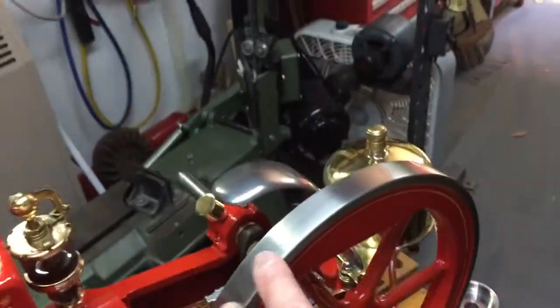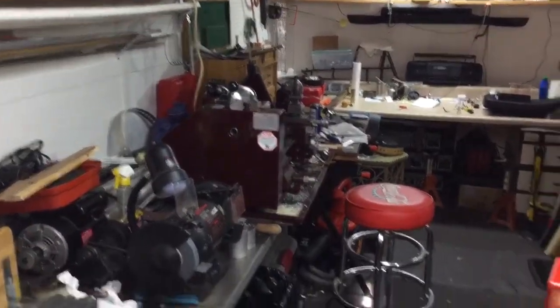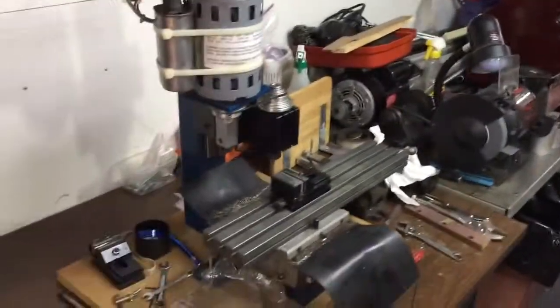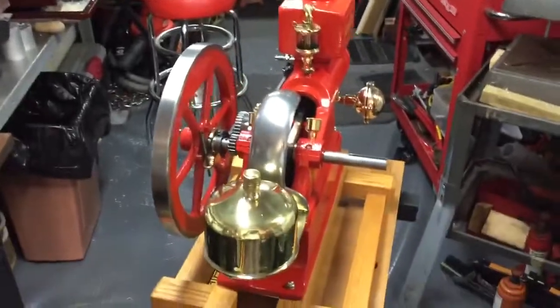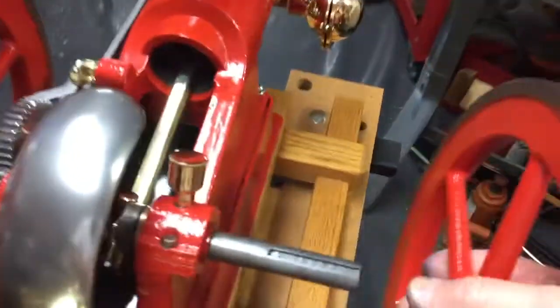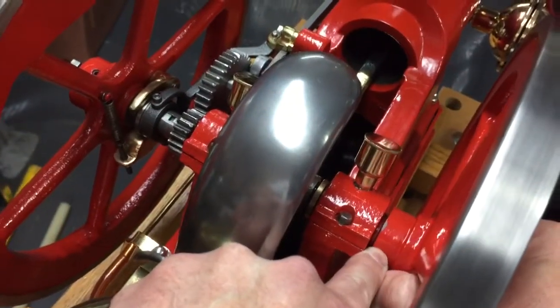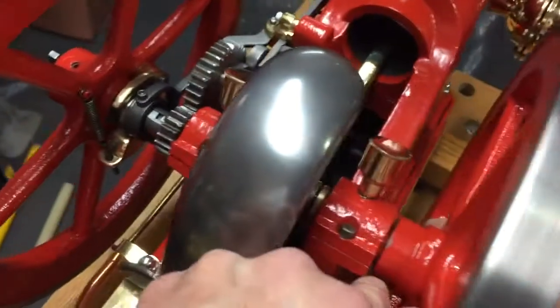By the way, when this is running, the top of the flywheels go towards the back — that's the correct direction for running. Now let's go to the other side. There's the flywheel for the other side. The pin striping goes to the outside. This one's going to go on all the way — just a little bit of space between here and the end of the bearing right there.